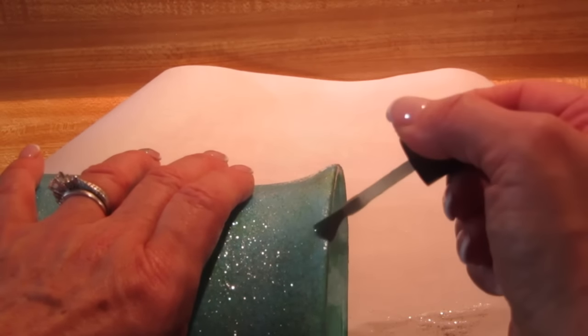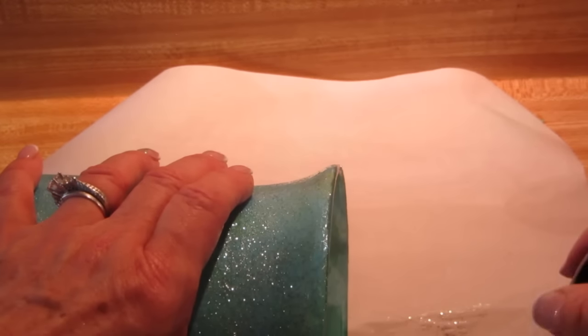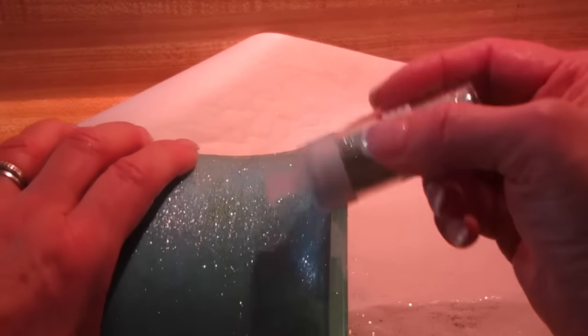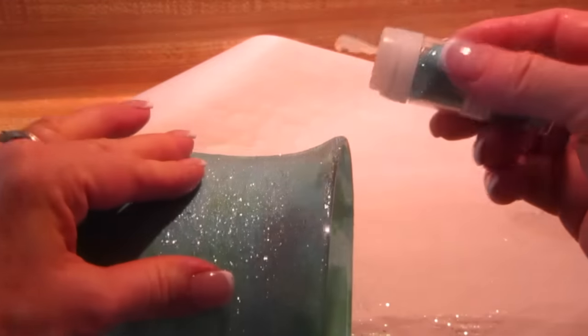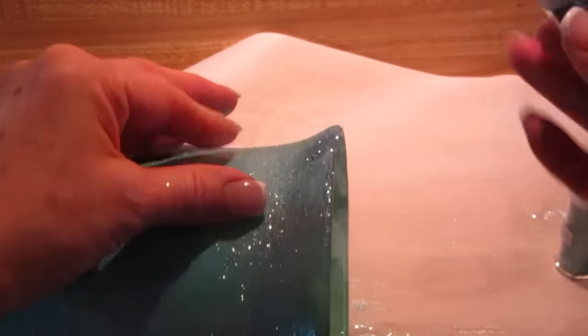Now I'm going to do the same thing I did with the butterflies around the top of the vase — just as if this were a margarita glass and you're adding salt. I'm putting the glittery nail polish, which is clear with glitter in it, around the rim and then shaking different colored glitters on it so it almost looks like a sugared margarita glass.